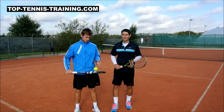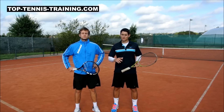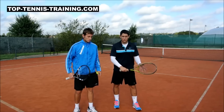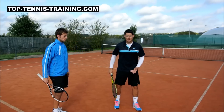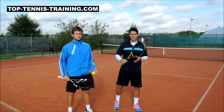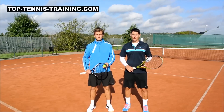Me and Alex both agree that the biggest thing to get more power on your serve is by using your legs explosively to drive up, because the power starts in the legs. Once you have a good leg drive, the energy is transferred through the core into the trunk, and then that goes into the arm and into the racket. The more explosive your leg drive is, the more powerful your serve will be.